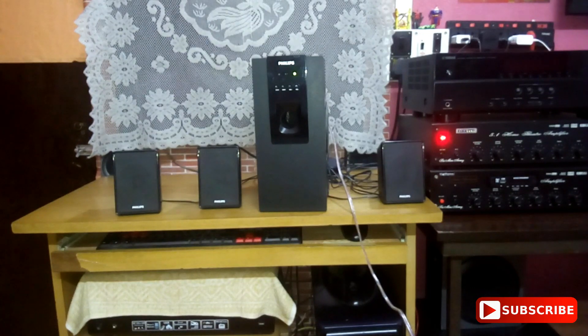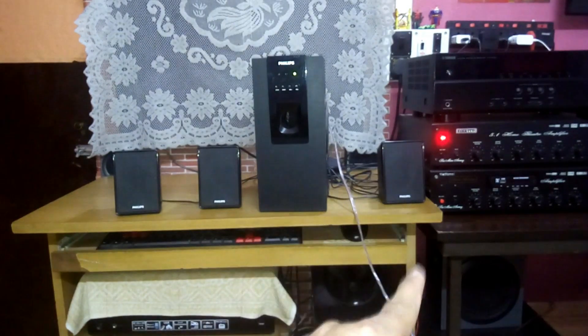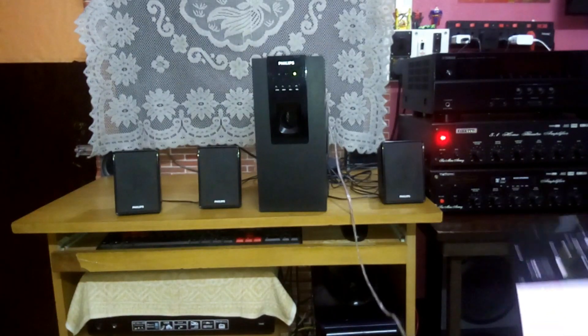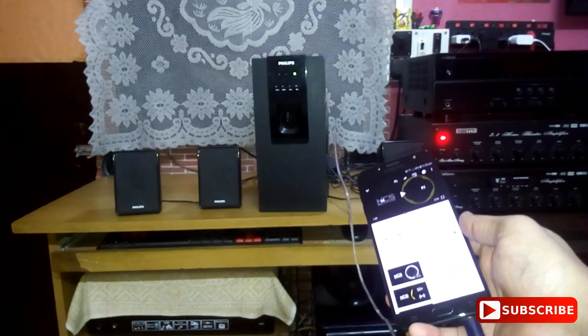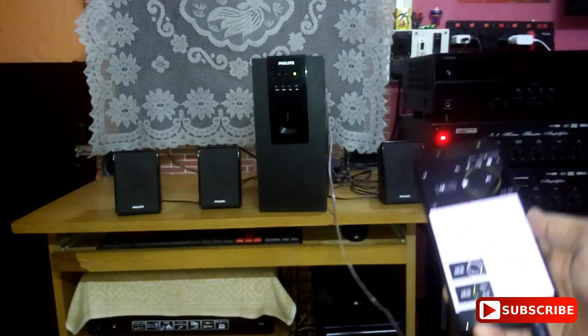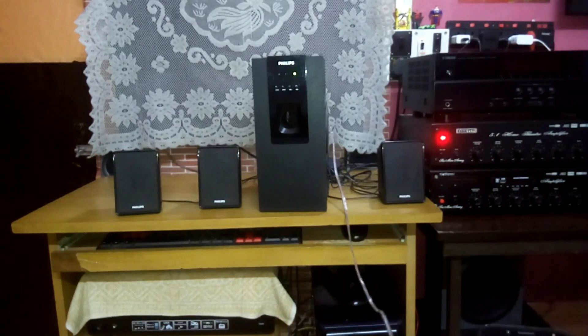Let me tell you that the bass is — what to say — too loud because of this amplifier and then the bigger amplifier after that. The volume is at very low and the bass is also at low, but the total overall volume is high, so the bass is pretty loud.